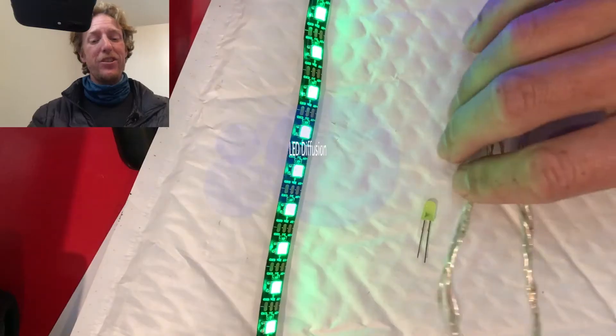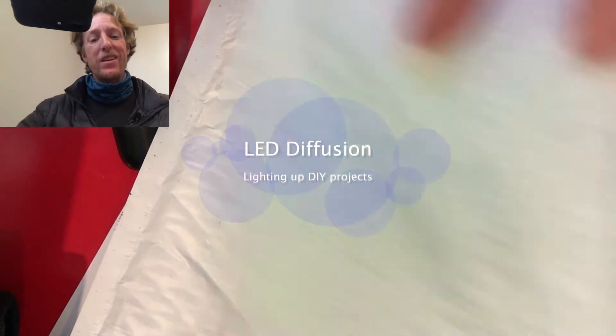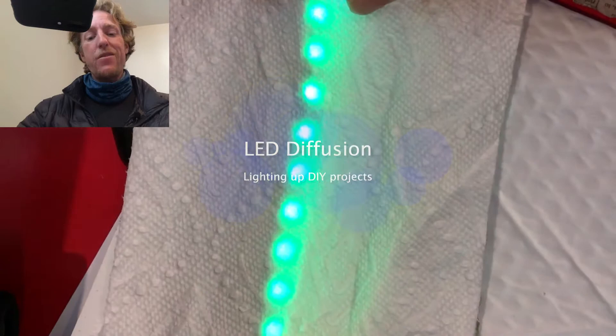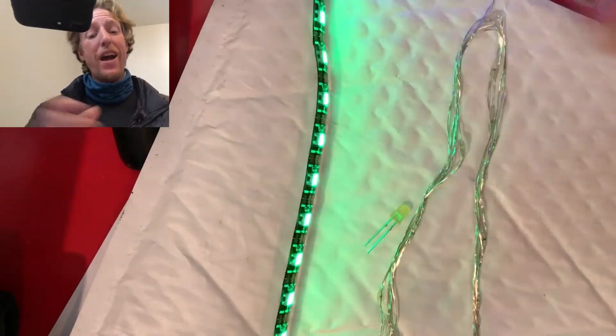Hi, I'm James and today we're going to talk about diffusing LED lights. I've got a bunch of LED lights here and we're going to look at different ways to reflect the light through materials and off materials to kind of spread it out.